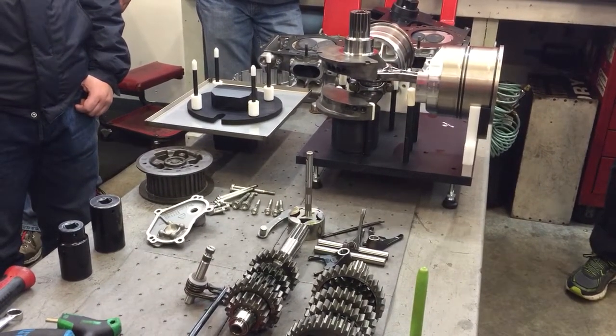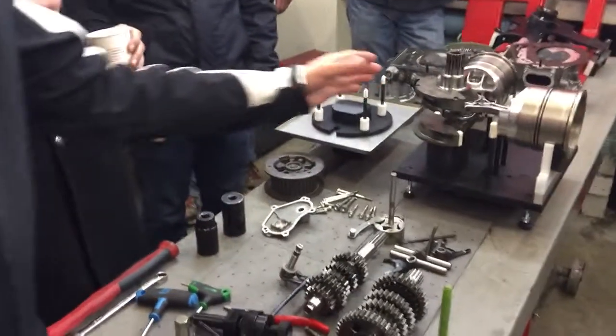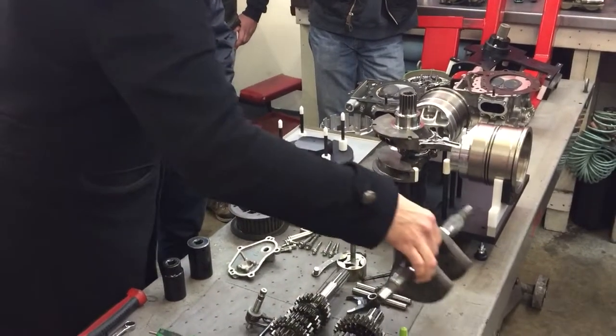It's pretty strong. But what's interesting — and again, we're back to design criteria — look how short the connecting rod is. It's really short. Their stroke's very short.